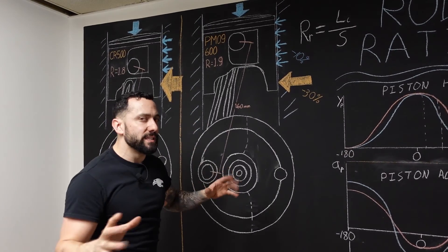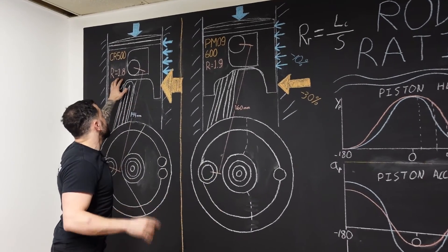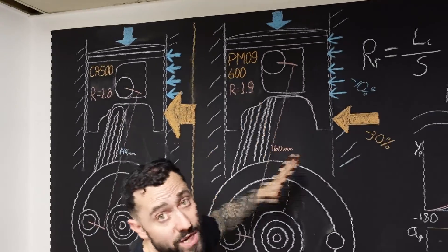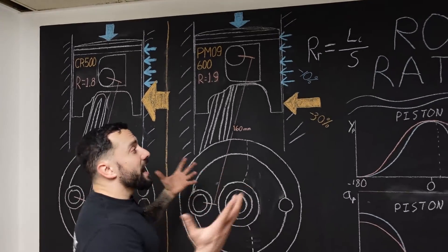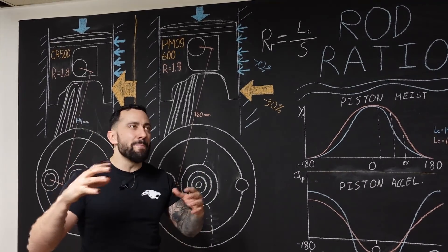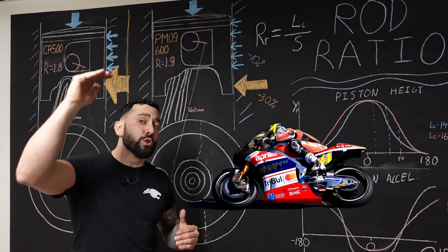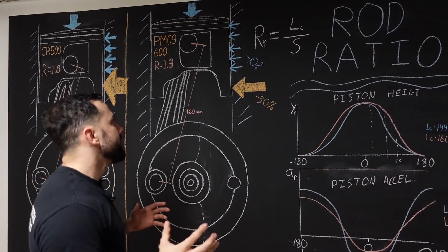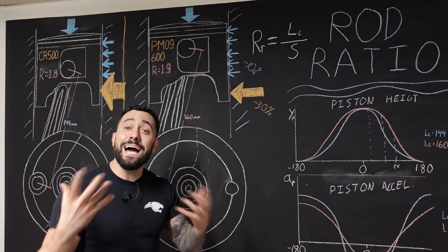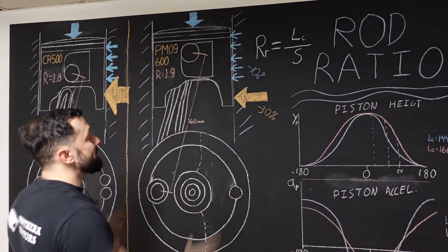There's also a lot more going into connecting rod ratio. If we make the calculation, in the CR500 we would have a rod ratio of 1.8, and we were able to go to 1.9 in the PM09. We would have liked to go even higher. If you think about extremely high-performance, high-efficiency two-strokes — like the Aprilia RSA back in the MotoGP era — they used to run up to a 2.2 rod ratio, a really long connecting rod. We've talked to those guys, and they figured out that was the most efficient and most reliable way to run their engine at really high RPM because of those reduced forces on the piston.